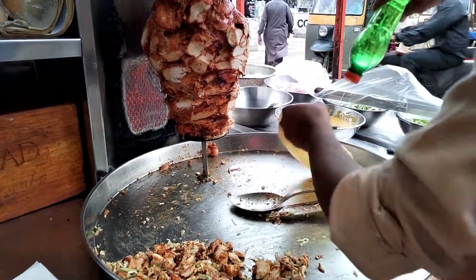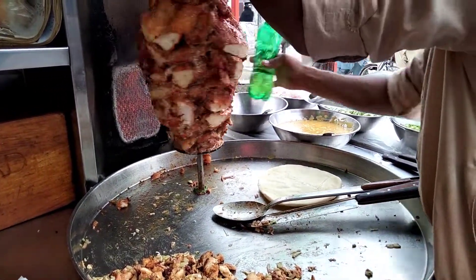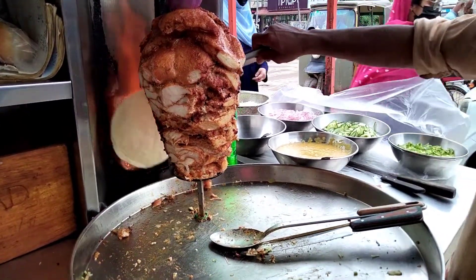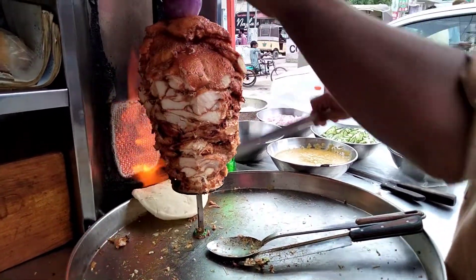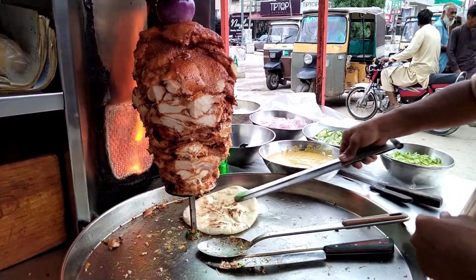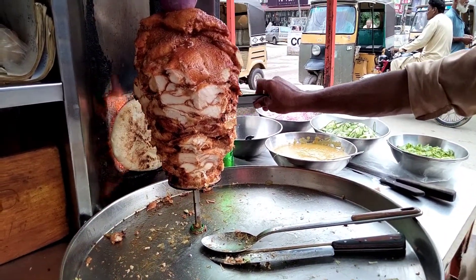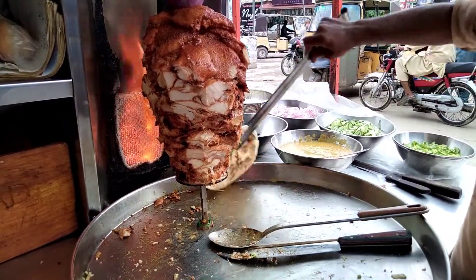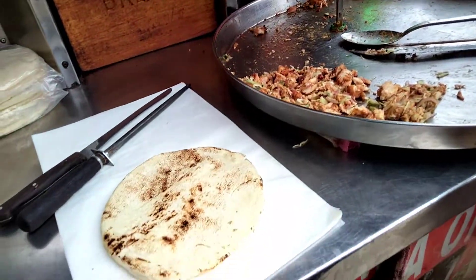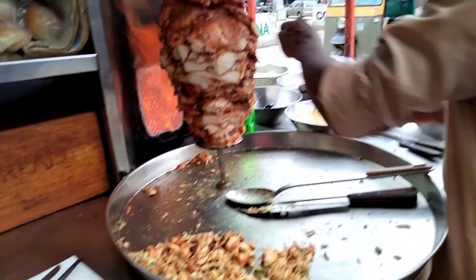شاورما کی bread نکالی ہے، انہوں نے تھوڑا oil لگا رہے ہیں۔ تھوڑا چکندر پہ بھی oil ڈال رہے ہیں۔ شاورما کی bread کو سیک رہے ہیں۔ اب اپنی جو special sauce ہے وہ لگا رہے ہیں۔